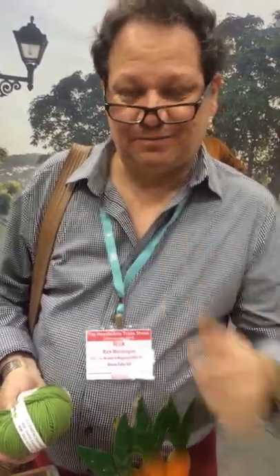Thank you. Thank you, Rick. Hope to see you in the pages of Knitter's Magazine.